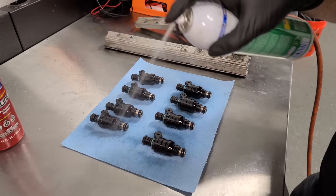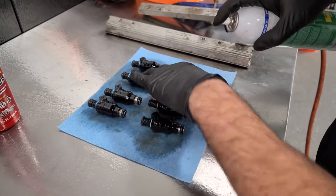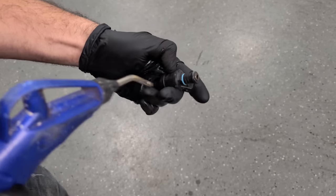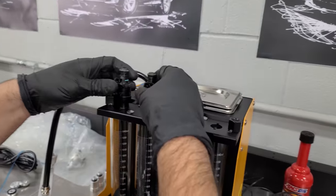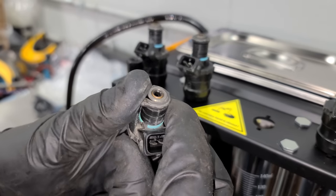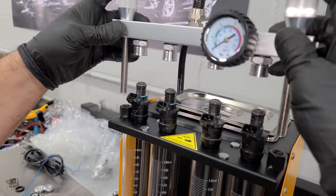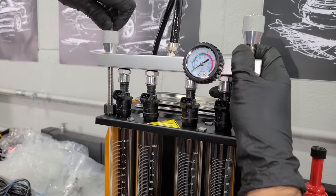The first step is cleaning the external area of the fuel injector so you don't get any dirt inside the beakers — a little brake clean and some shop air. The injectors just sit into the rail and we can do four at a time. Hey, check this out — we have a torn O-ring on one injector. That could definitely cause it to run rough, sucking in air. We'll have to replace that anyway once we get it back on the car.